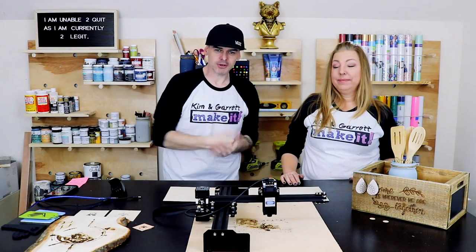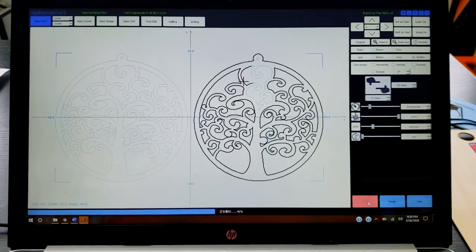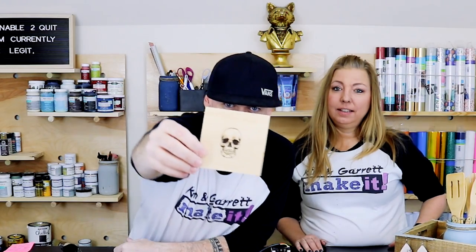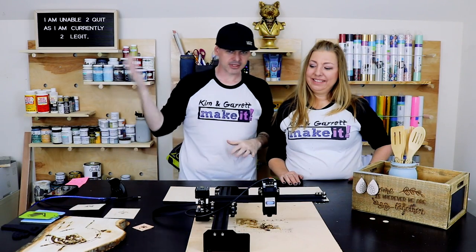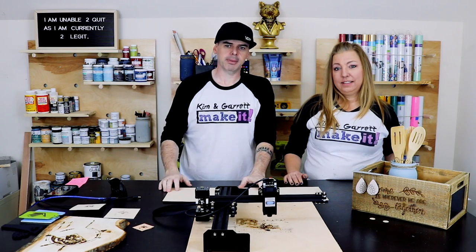Number seven: we just talked about the software, but the file format imports are pretty great. The formats it supports are JPEG, BMP, DXF, and G-code. What we really liked was JPEGs — you could bring in any JPEG and outline it, do it as a black-and-white photo. It did pretty good. The problem is it won't take SVG files, so we had a ton of SVGs that I had to convert to JPEGs to use.